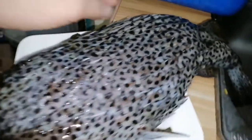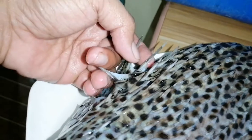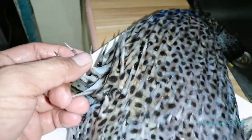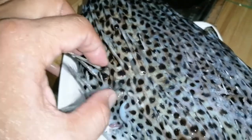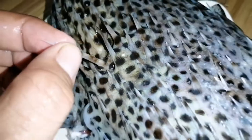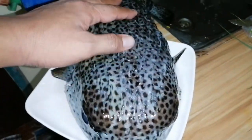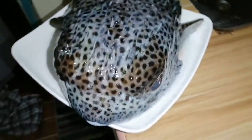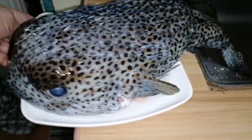So yung ating butbutan — kung mapapansin ninyo, ang tutulis ng mga tinik nito. Delikado ito, so takot ang mga predator nito kapag nilalapitan. Bumubuka yung mga tinik niya kaya hindi makakain ng isda na ito ng iba. Imagine mo kung matinik ka ng ganyan. Ito yung lulutuin natin mamaya — Isdang Butbutan, Ginataang Butbutan mga sangkay.